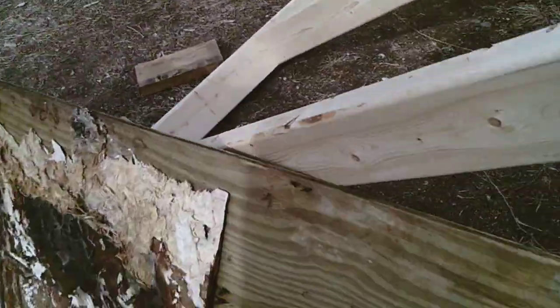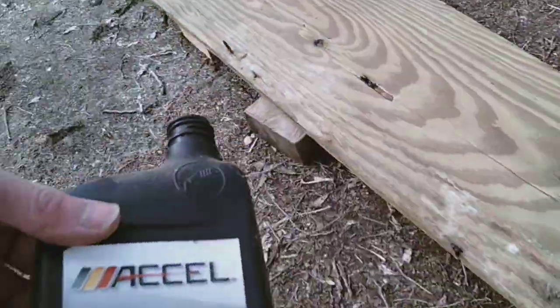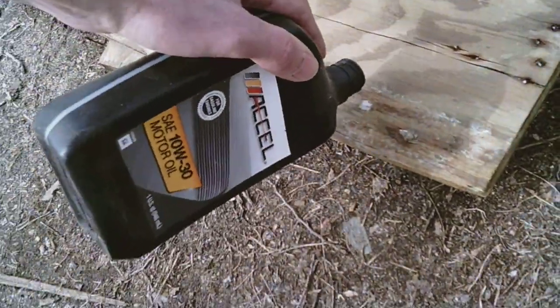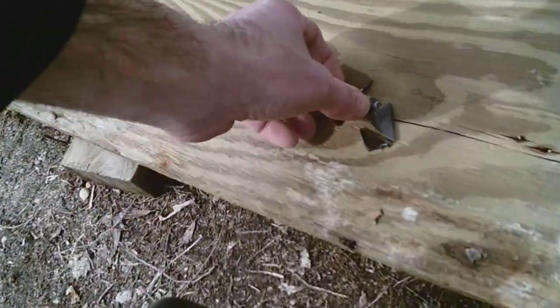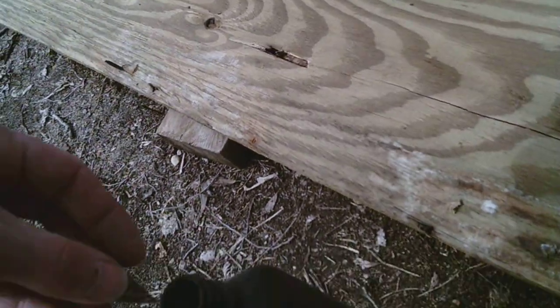It's gonna be spiders — spider baby nests. Here's a good tip when you're pulling nails out, if you don't want flat tires on your lawn mowers and stuff: I like to use an old oil bottle to throw your nails in, and some other random little chunks of plastic.